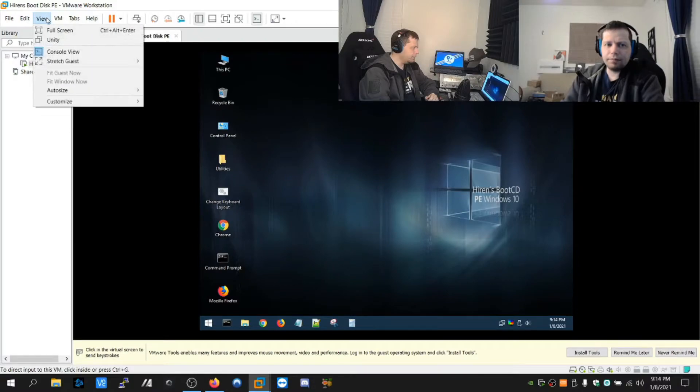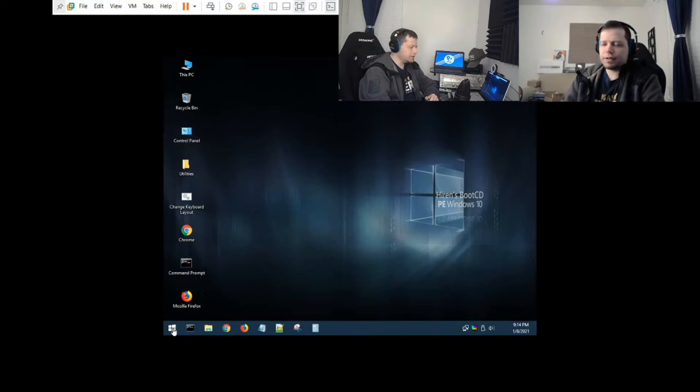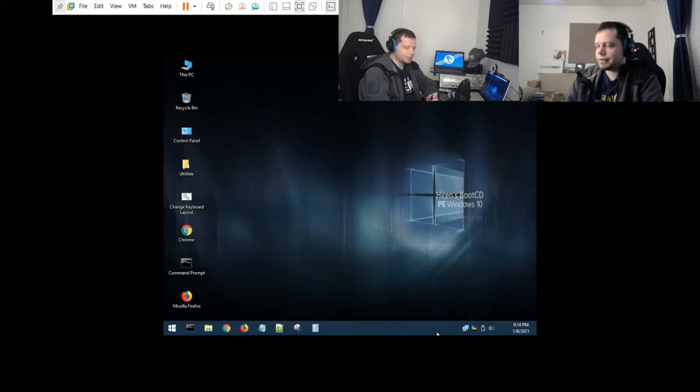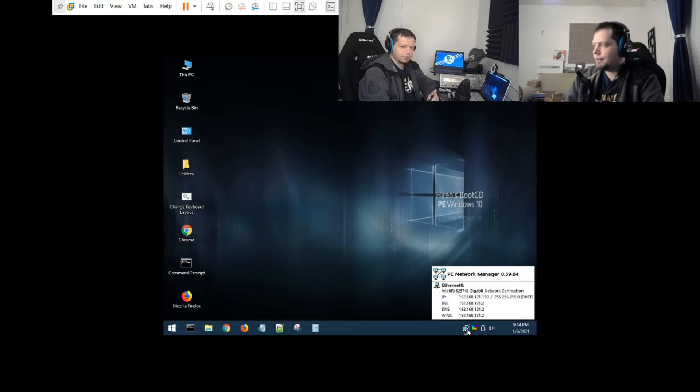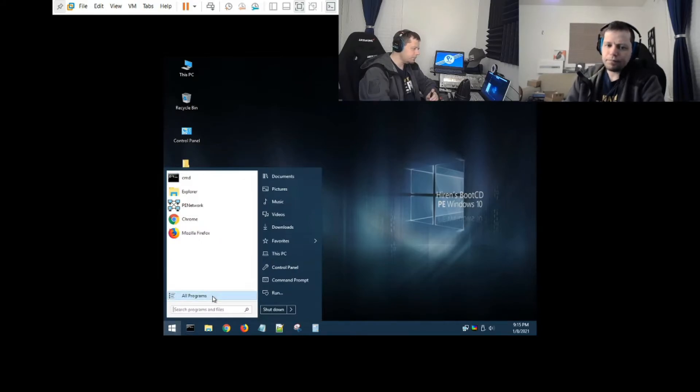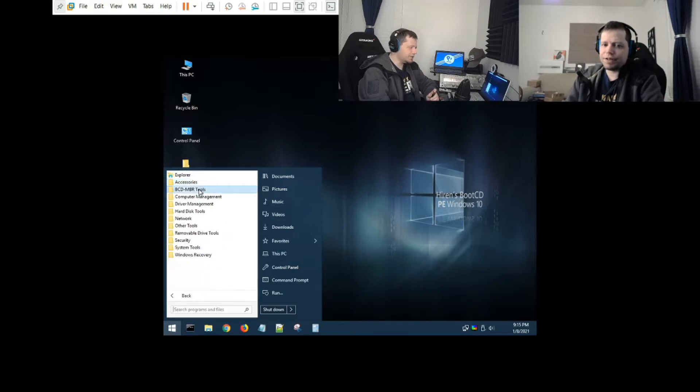When you boot into it - I have it running on a VM here - it looks a lot like Windows. You get a basic Windows-style interface with networking. It tends to work best over Ethernet; depending on your driver it may not do Wi-Fi, but a USB Wi-Fi adapter will definitely work.